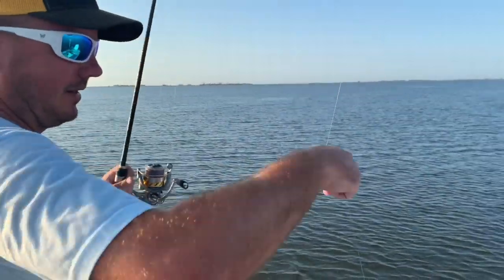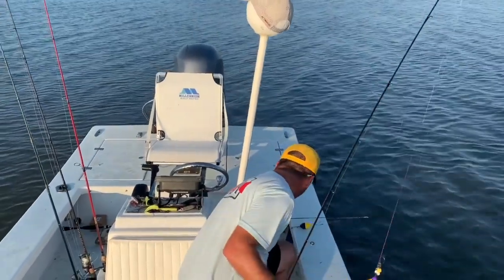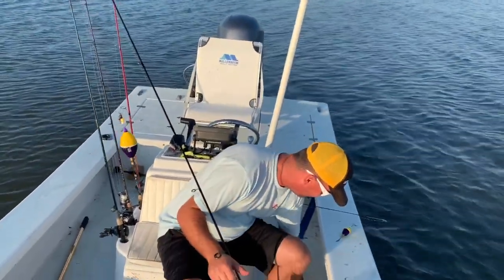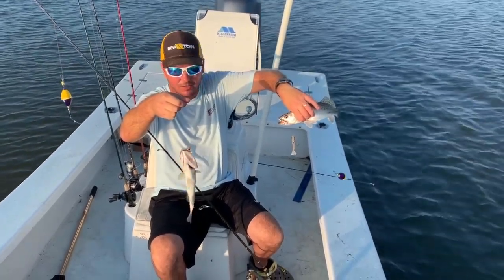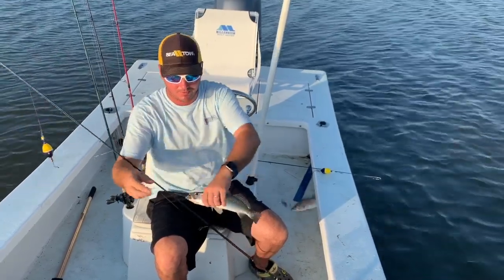Nice one here. We just had a little double-up action — camera guy caught one, I got one. Both on that Shrimp Creole colored TKO shrimp. Excellent bait under a poppin' cork.